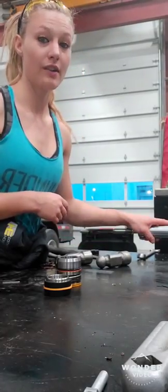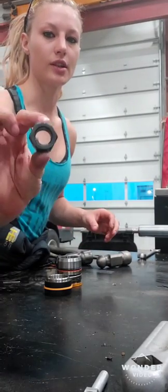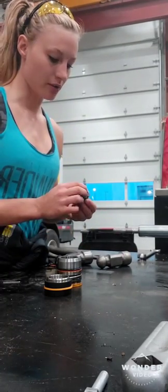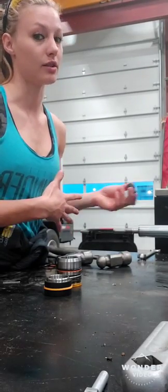Here we have the cylinder rod that I took out. This is the nut securing it on there. Usually they are secured with red Loctite. If you can't get it off, just heat it, melt the Loctite, and then it will come off.